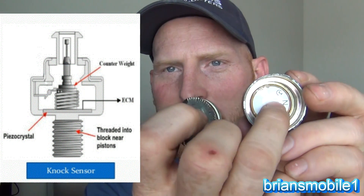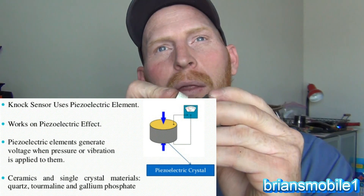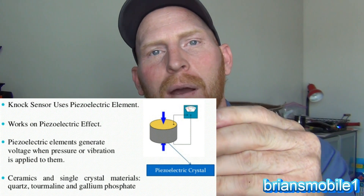Let's look inside. This is your ceramic crystal — a little wafer that generates alternating current voltage. Just like a catalytic converter has a ceramic honeycomb with platinum, palladium, and rhodium, this sensor has a ceramic crystal. Inside that crystal you can have quartz, tourmaline, or gallium phosphate. They generate voltage whenever you squeeze or shake them — vibration and pressure cause them to generate a voltage.